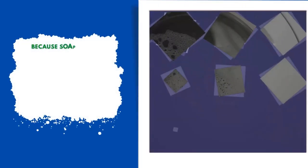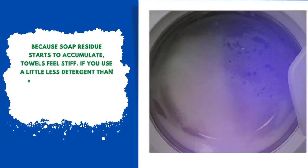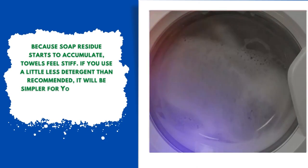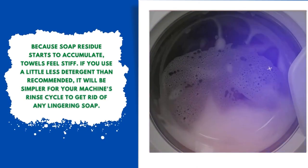Number three: cut back on detergent. Because soap residue can accumulate, towels feel stiff. If you use a little less detergent than recommended, it will be simpler for your machine's rinse cycle to get rid of any lingering soapy residue.